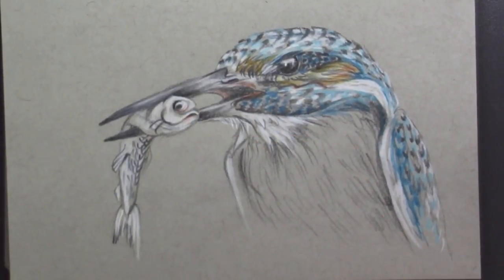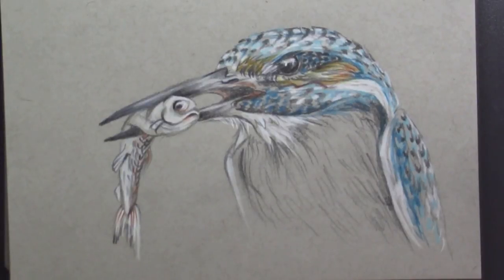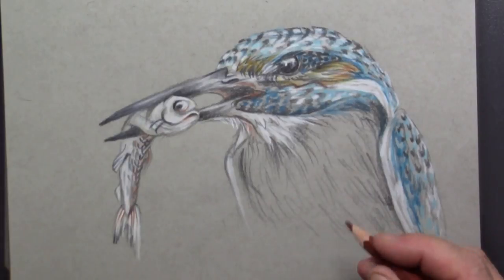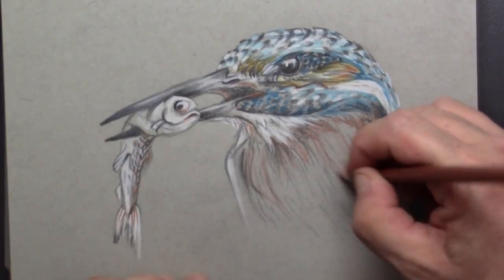You can also use it a little bit on the fish, but the fish itself I do not want to make bright colored — I will keep the colors as dull as possible because I want all the attention to go to the kingfisher of course.